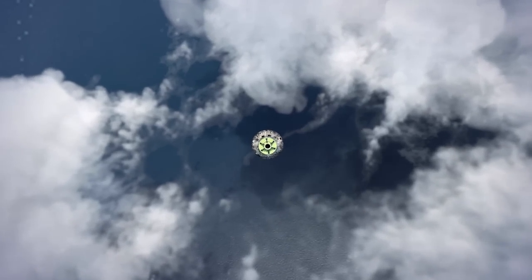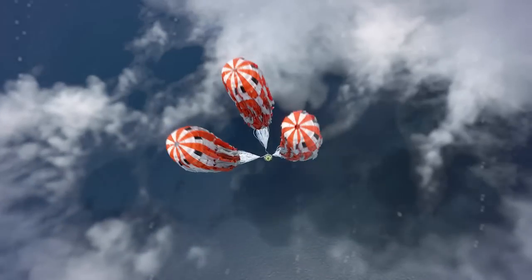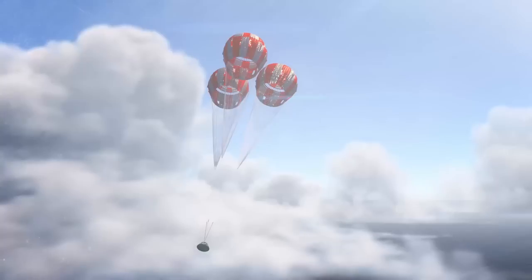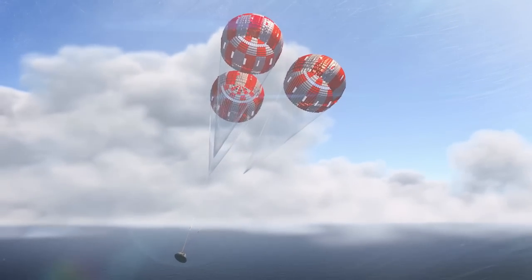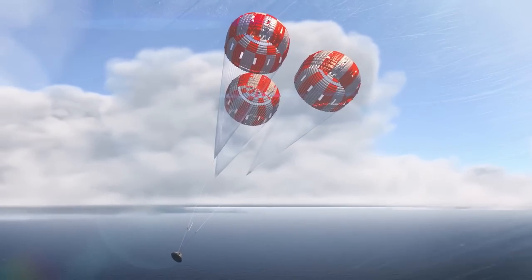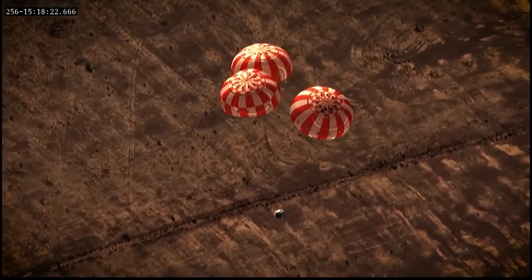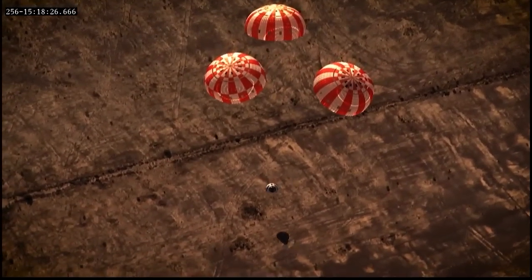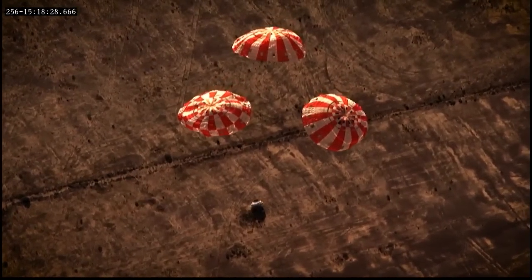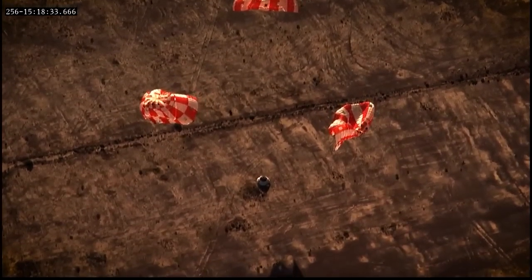The CPAS system is designed to safely recover the crew with just two mains deployed. The problem with deploying a backup chute after you deploy the first two is that you have to negotiate the chute that's already out there. So what we chose to do — and what Apollo chose to do — was to deploy the backup chute with the main system itself. As a result, we get a much softer landing when all the parachutes work properly, but both systems were designed to land with just two main parachutes functioning.